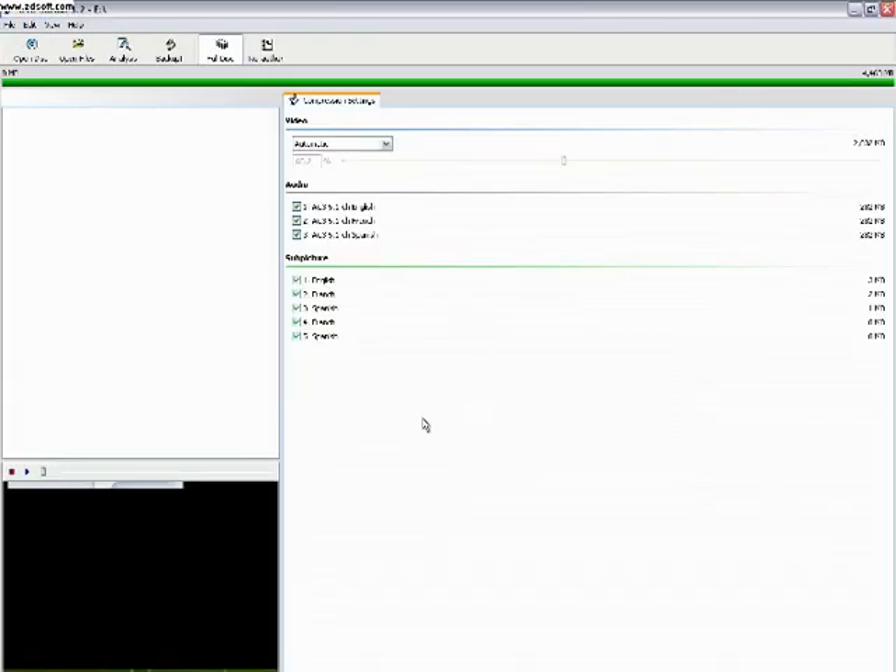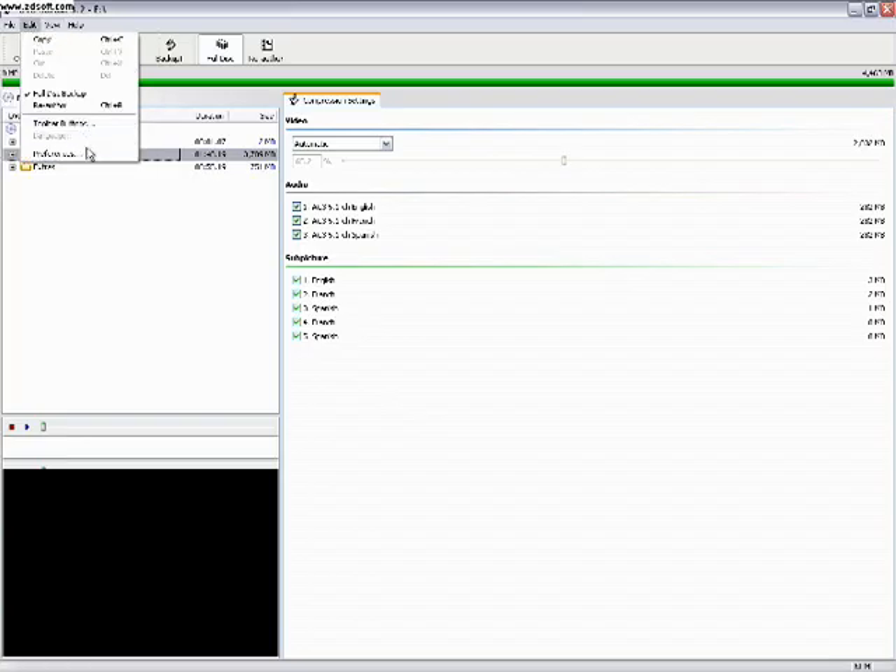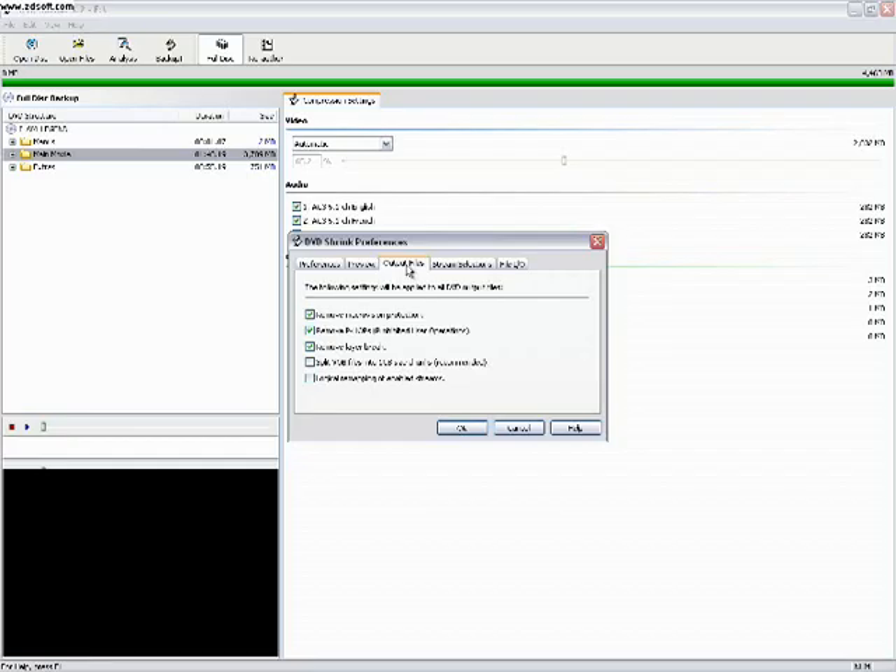Now it's done analyzing. First thing you need to do is click Edit and then Preferences. Click the tab that says Output Files. Make sure 'Split VOB files into 1 gig size chunks' is unchecked — make sure the first three are unchecked. Because if checked, it's going to basically split your files into about 5 files, since one DVD is about 5 gigs. So click OK.